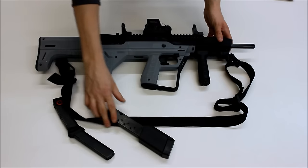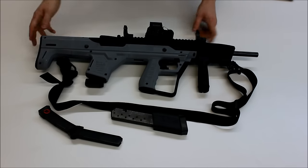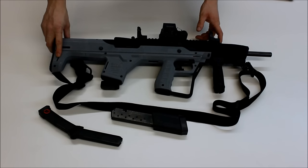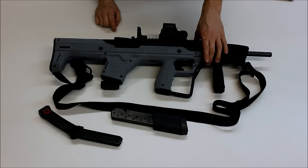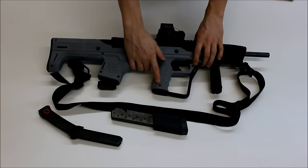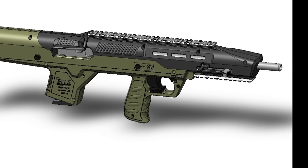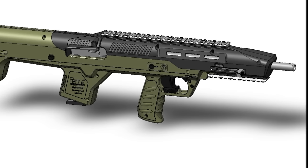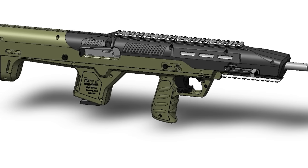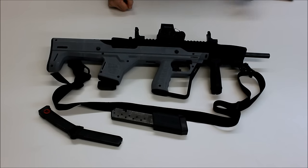Aside from the options for attaching slings via M-lock, there are also three options for nylon sling webbing: one here in the heel of the gun, one here at the back of the magazine well, and one more at the front of this knuckle guard. The knuckle guard is removable — you can simply remove two screws holding it on, pull it off, and there will be plugs included with each kit to fill the gap, so the stock will be sealed off with no holes.